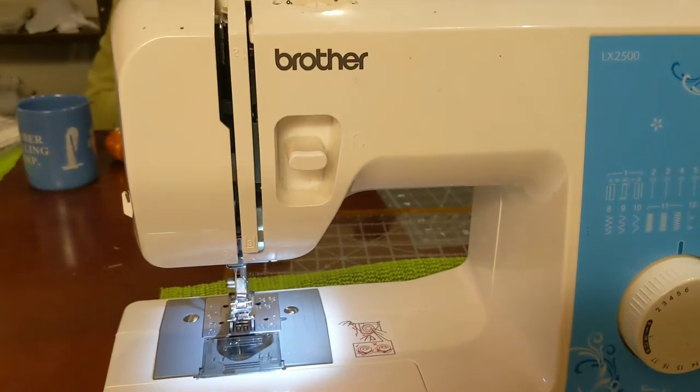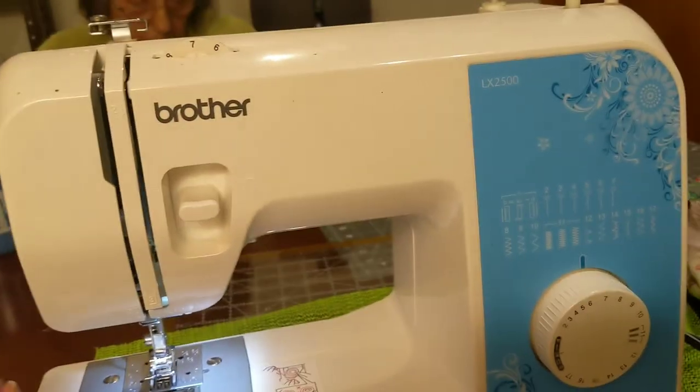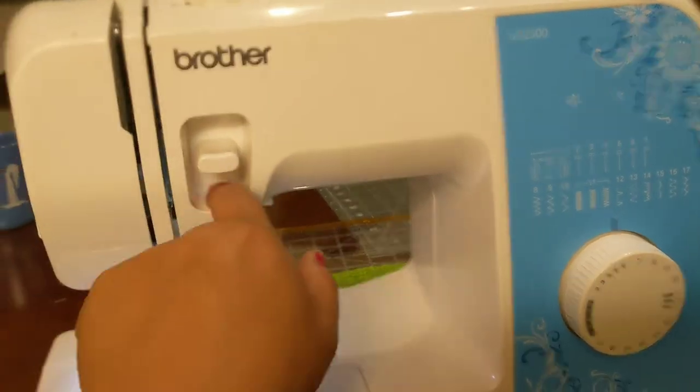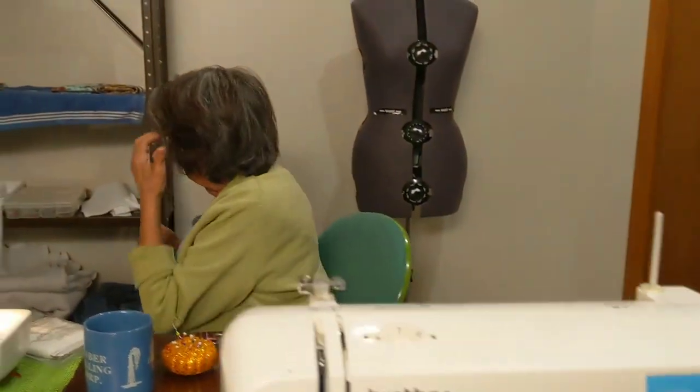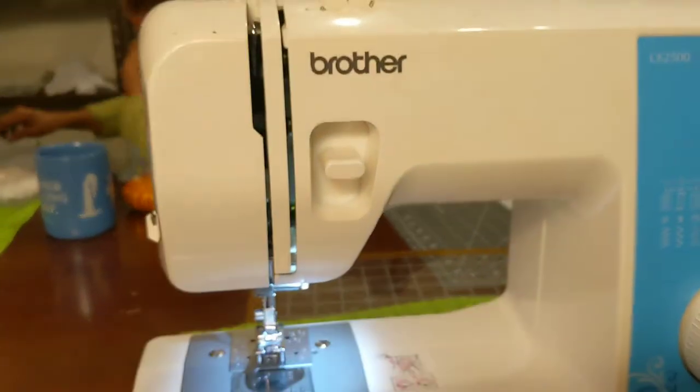That's material 101: wrong sides, right sides, and salvage edges. We're going through it fast — if you have any questions, put them in the comments and I'll either make another video or comment right back. No question is a dumb question; we all have to learn somewhere. Now let's talk about the sewing machine. This is a Brother sewing machine — a $99 machine from Walmart. I don't have anything fancy because what I do doesn't require anything fancy.